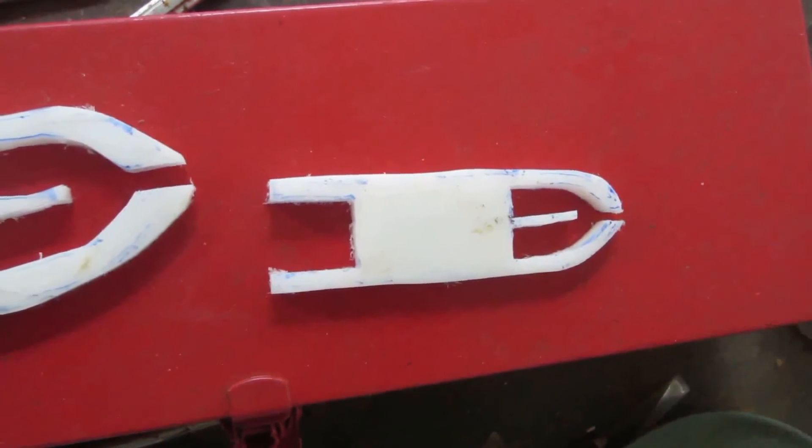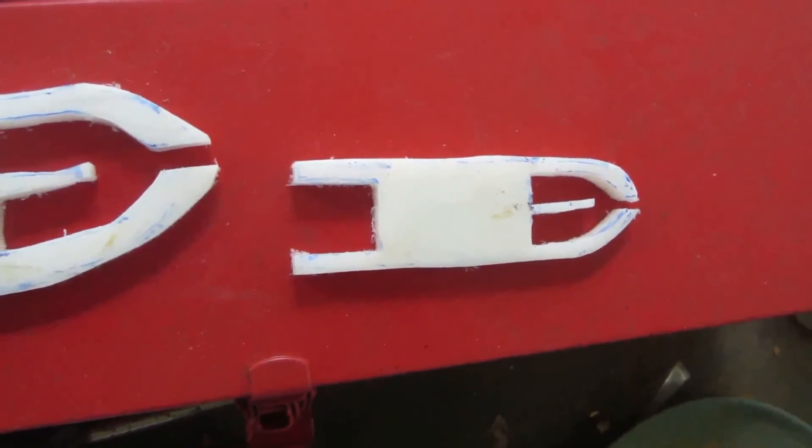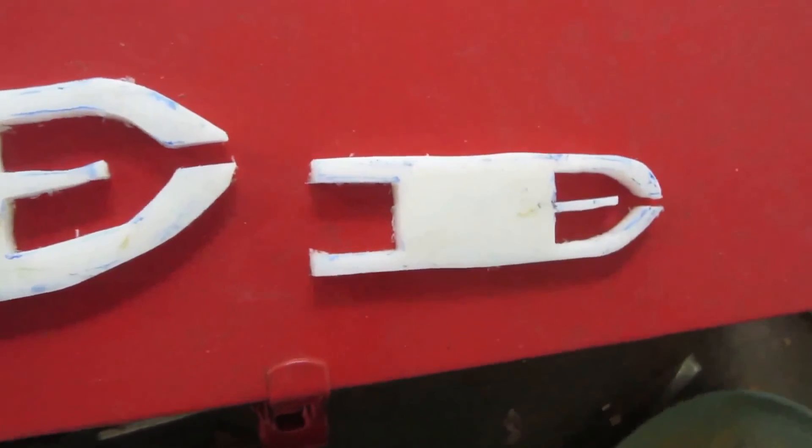This is good for making bait fish nets, cast nets, and stuff like that. It's not bad for something cheap and homemade.